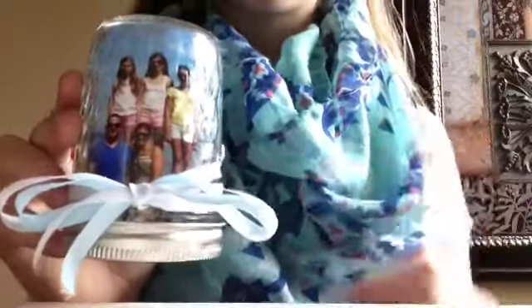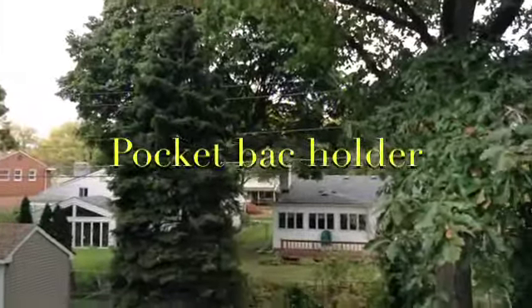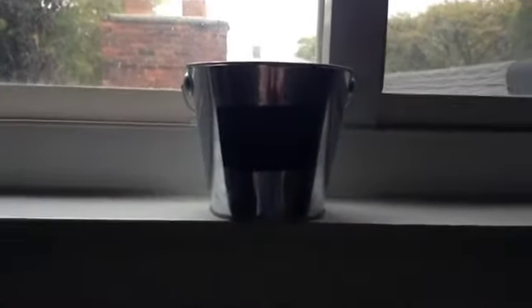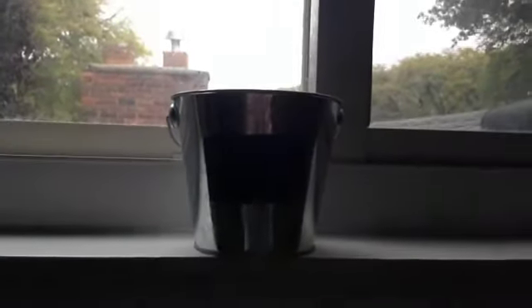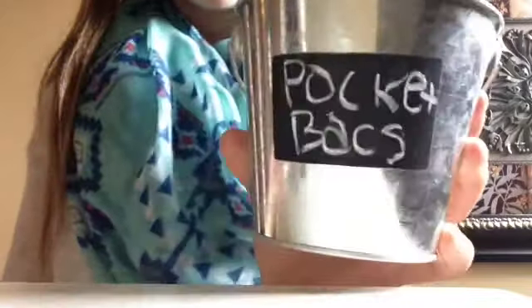Hope you enjoyed the jar picture frame. Watch the third DIY. Materials you need are a tin cup like this that has a chalkboard on it — you can get it at Target for one dollar — then chalk, whatever color you want. Take the tin cup and the chalk and write 'pocket backs' or whatever you want on it.